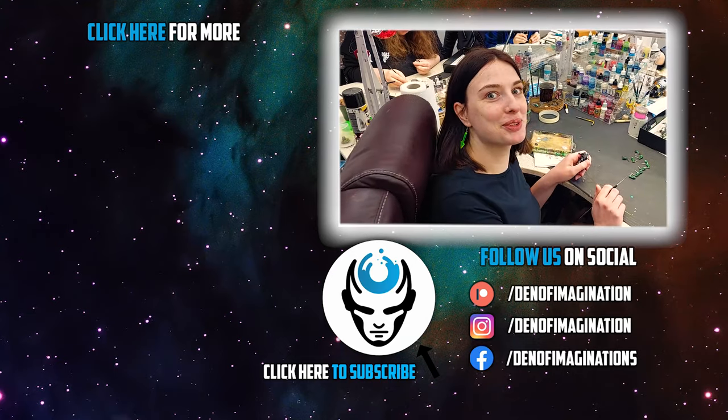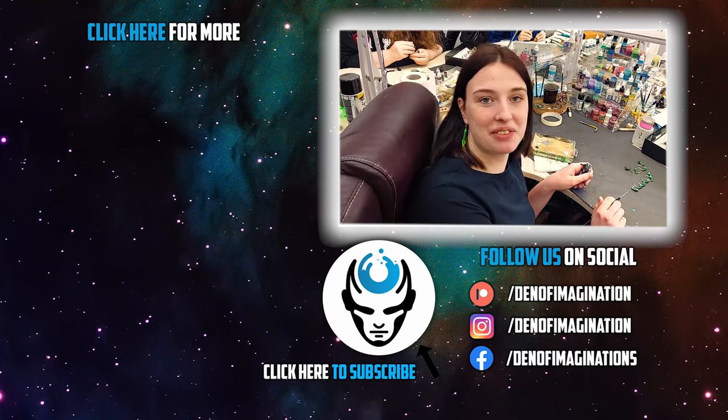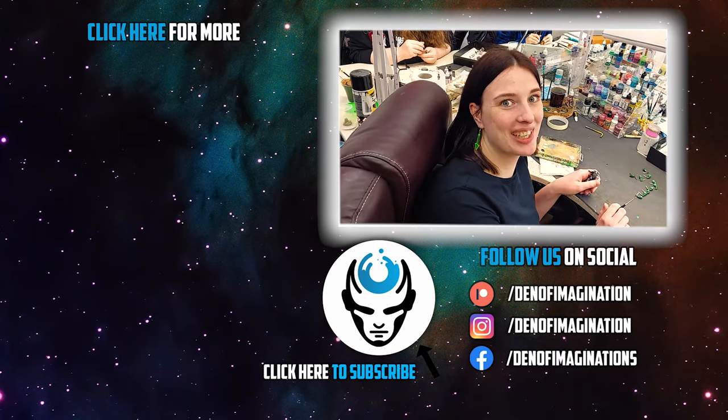Don't forget to subscribe to our Patreon, subscribe to our Instagram and Facebook — and thank you very much, guys, for all the support. Bye!